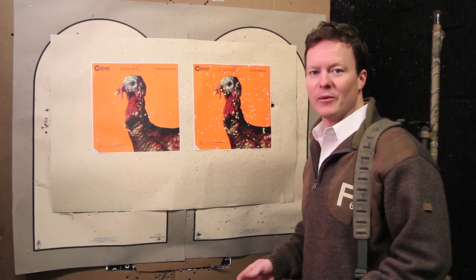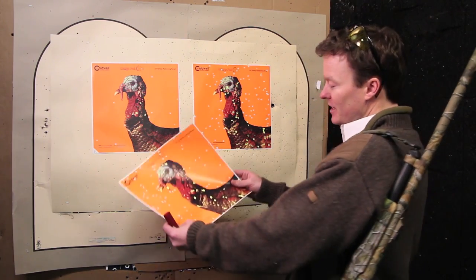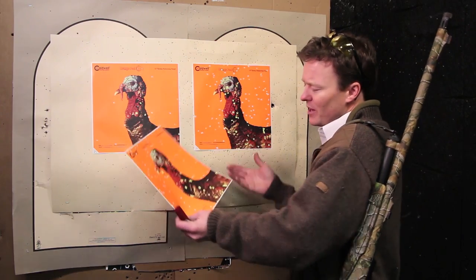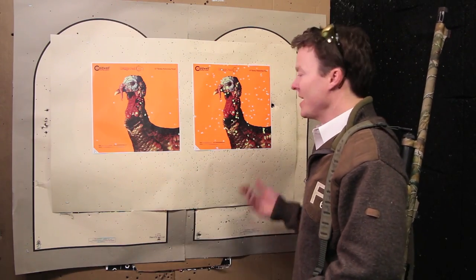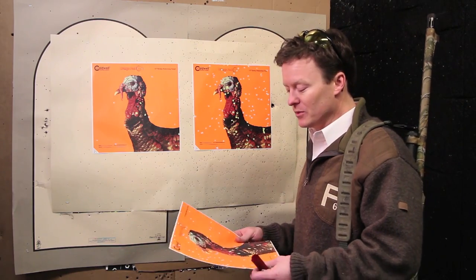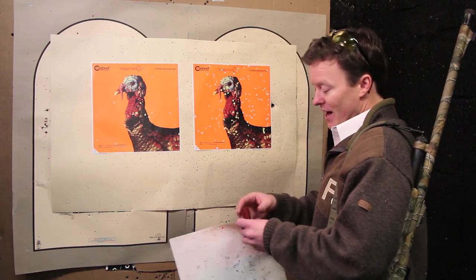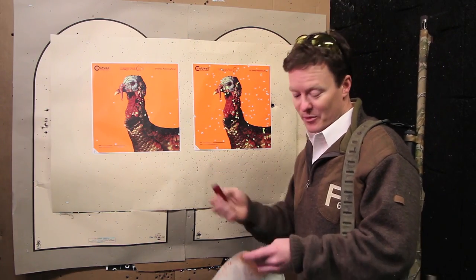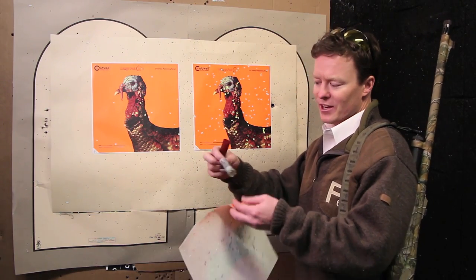With its factory full choke, my Remington 870 patterned adequately. As you can see, I got about eight pellets in a three-inch circle — good enough to kill a turkey. But after many shots, I experimented with different aftermarket choke tubes and different loads, and finally settled on a Federal Premium three-and-a-half inch number six that uses a flight control wad.